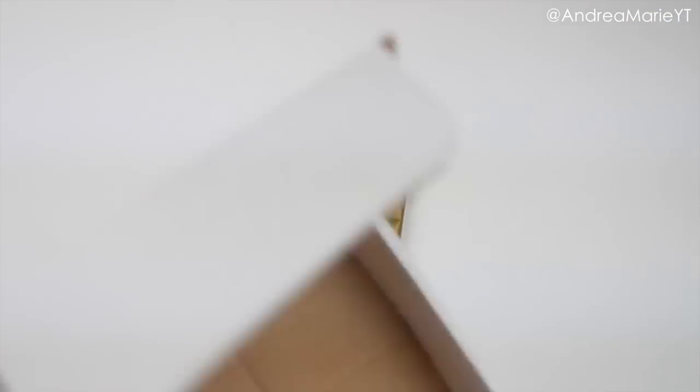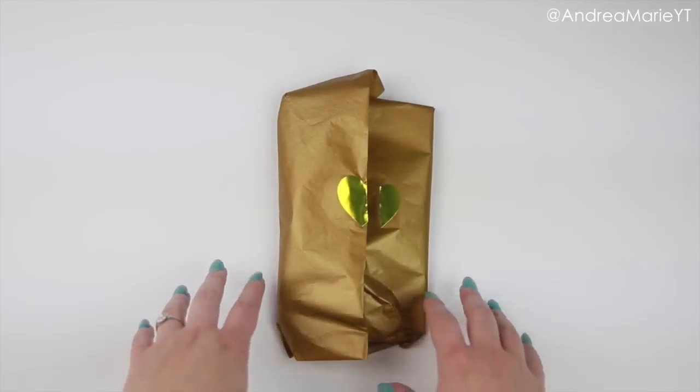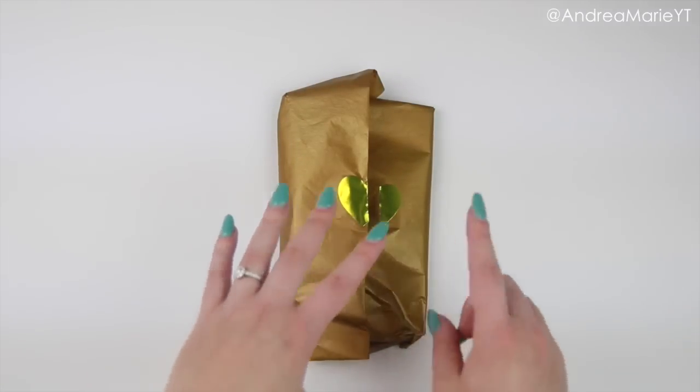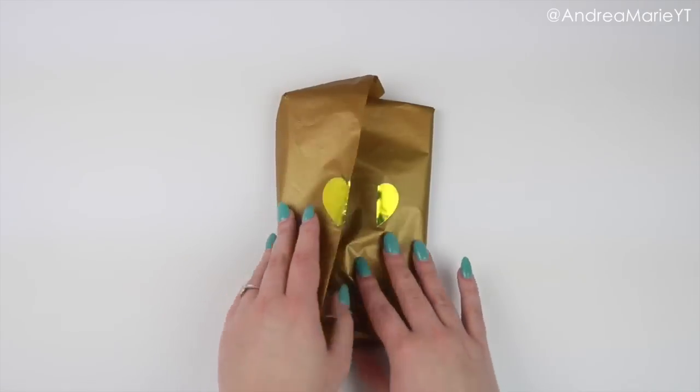It's $20 a month plus shipping for this specific box. It is sold in my printable shop and I do put tracking on all of the orders for these boxes. So whether it is in the United States or out of country, I'm putting tracking on them just so that they are tracked.